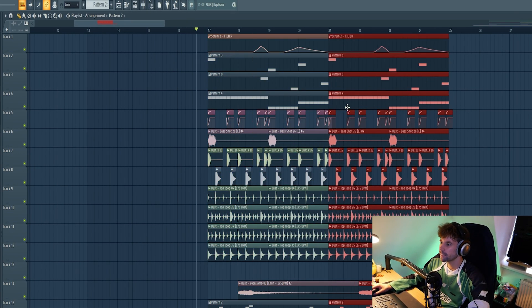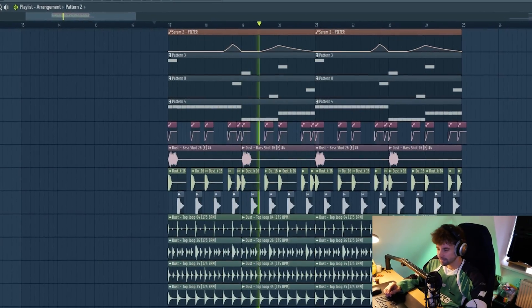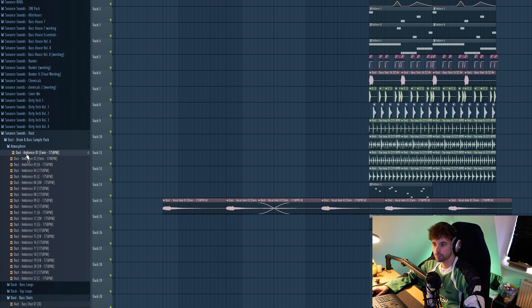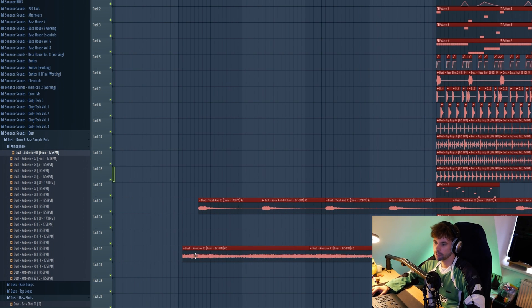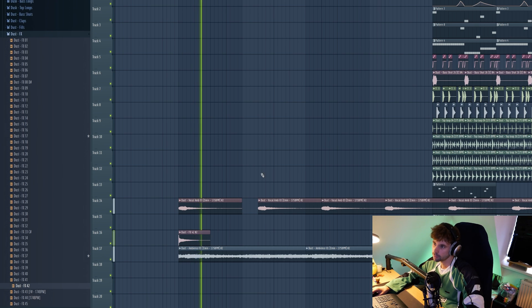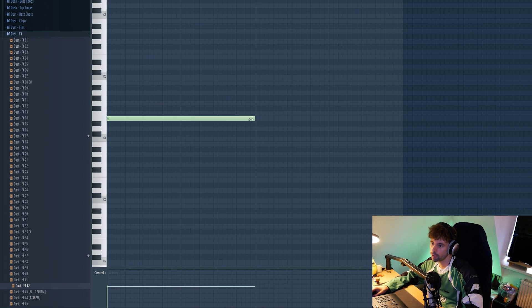That's it for all the drop elements. Let's duplicate it and see how it sounds all together. We've got a really full drop, so now it's time to work on the build up. First, copy over the vocal ambience and start off with an atmosphere. Solid — move it to the right and just build it up with some effects. I think I want to move the vocal ambience to the start and just drop in the re-space to fill up the breakdown some more, following the same progression.